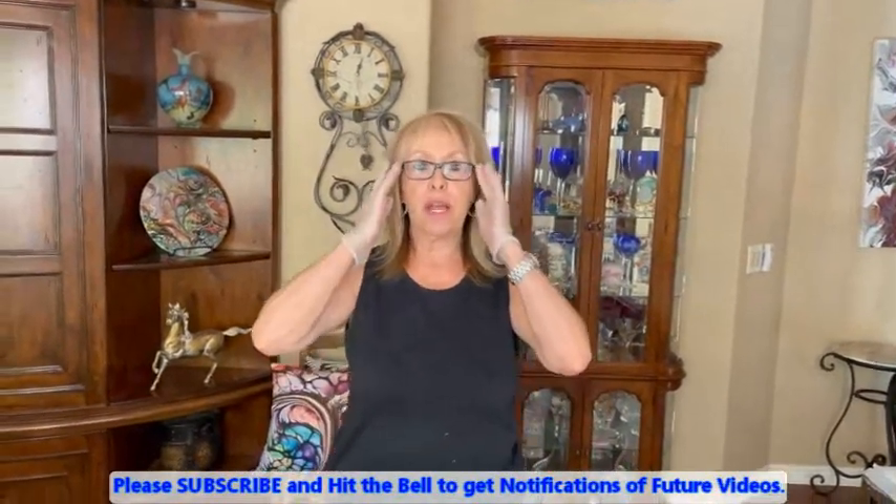Hey, everybody. Kathy here with Paint Point by Kathleen Miller. How is everybody doing today? I'm in a good mood — I'm usually in a good mood when I paint, so that's nothing new. I'm glad you could join us, and I'm happy to be with you wherever you are.